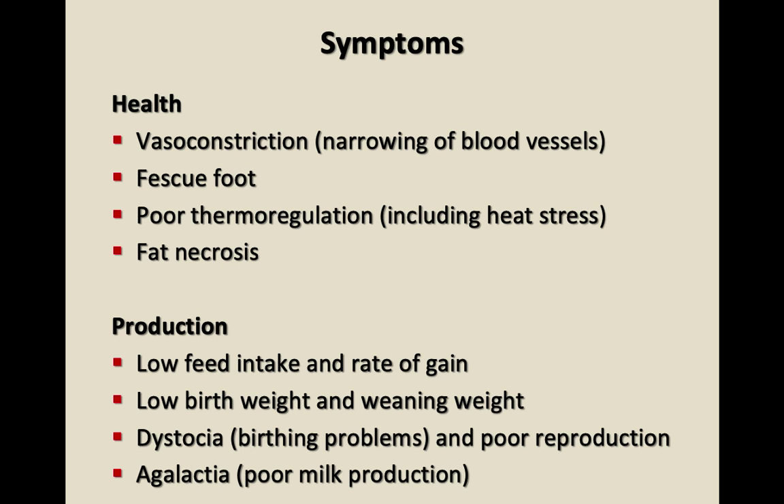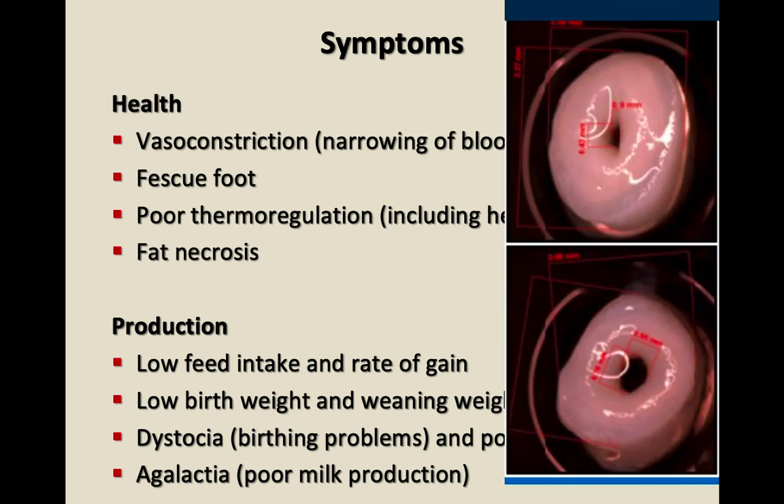Jimmy Klotz, who John mentioned earlier, is at the USDA station in Lexington. He developed a technique of taking fresh vessels out of animals — either from the slaughterhouse or from a living animal — from a part of the leg where the vessel isn't used, cutting them in little donut shapes. He can show in the lab, by introducing these alkaloids, that vasoconstriction occurs — a measurable reduction of the blood vessel area.